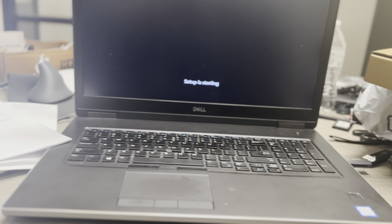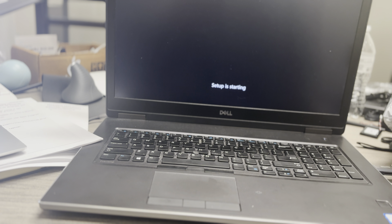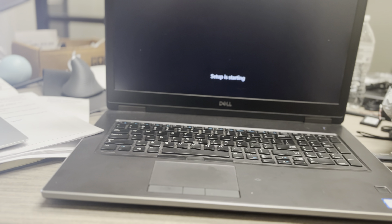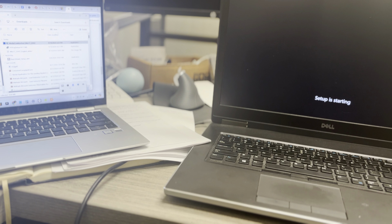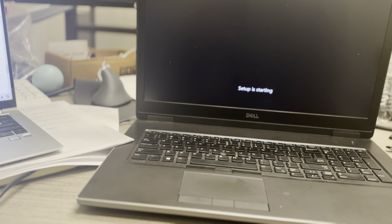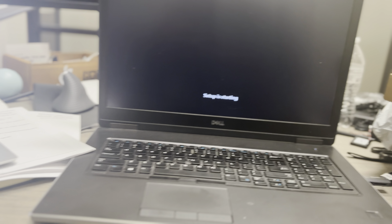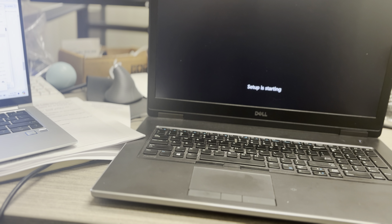You right-click and press format. Keep it on NTFS because that's ideal for Windows, and you format both drives. I formatted the C and D drives for him to clear everything. Then I'm just making it all unallocated and going from there. I'm also trying to master multitasking — I just boxed up both shipped items and put them in my truck.